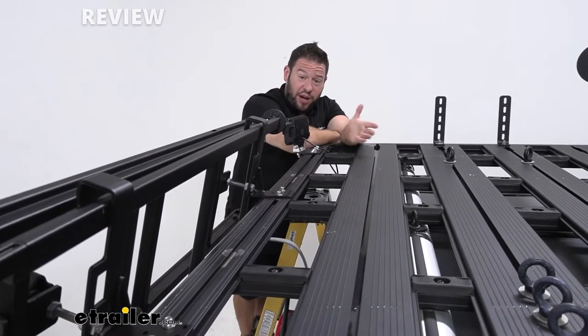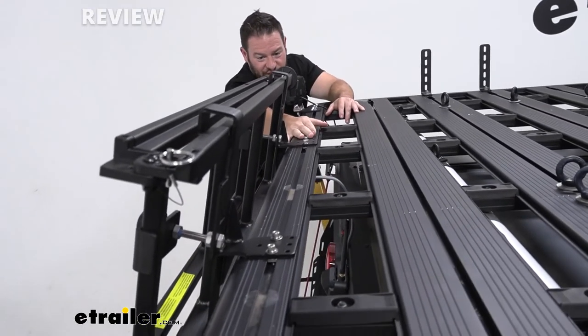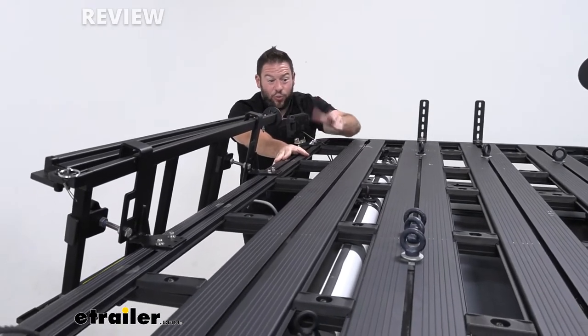Another thing I like is, much like the brackets on that side, they're kind of off to the ends of the rack that we weren't using anyway. So it's kind of out of the way — you could still put something up here that could extend all the way over and the ladder's still out of the way.